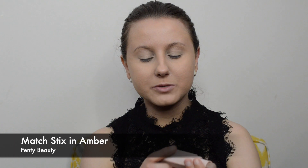I'm going to contour with a cream product — this is the Matchstick in Amber by Fenty Beauty. I'm going into all of my contour areas and around the perimeter of my face, splotching this all over, then blending it out with a damp beauty blender. Then I'm setting that contour color with a powder bronzer — the Charlotte Tilbury Filmstar Bronze and Glow Palette, using the darker bronzer side with a pointed Real Techniques brush, stippling and blending it in.